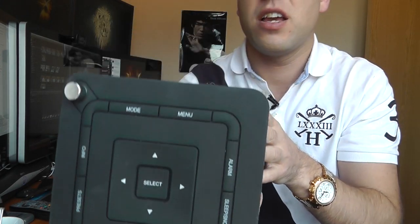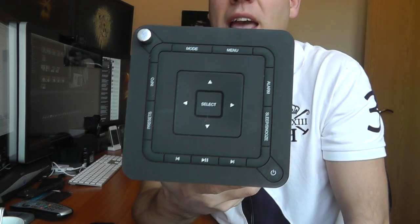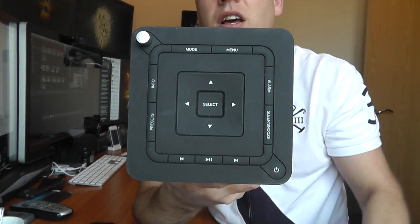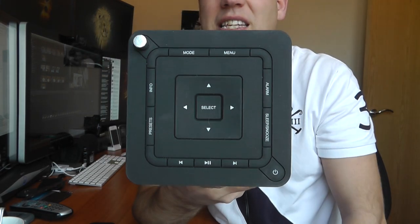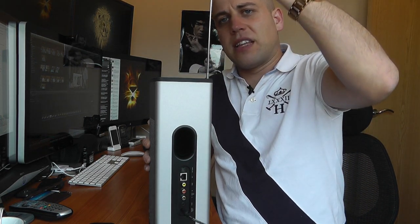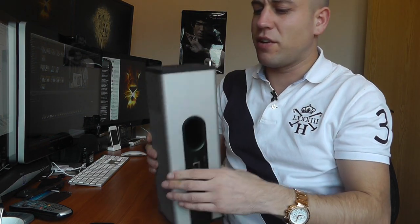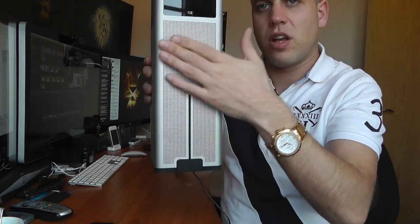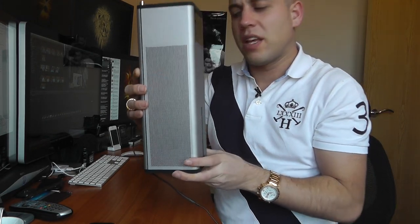On the top there's a rubberized button section that gives complete control over the device — just press these buttons and away you go. It also feels very resilient to any kind of spillage or damage. There's a metal extendable aerial on top to pick up difficult radio stations, and on each side there's a mesh section for audio output. Because it has speakers on each side, no matter what position you're in you always get the same quality audio — it's completely surround, which is really fantastic.